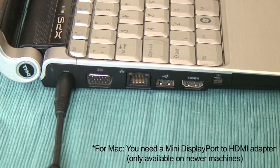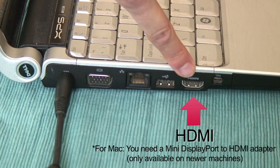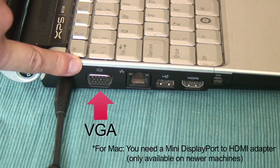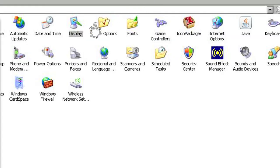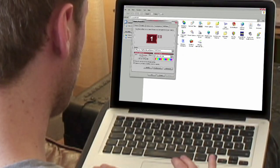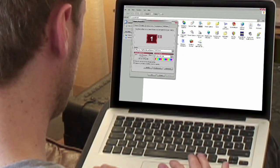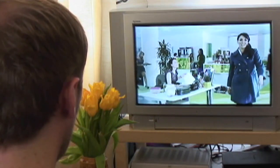First, you'll have to check if your laptop supports double display. Look for the HDMI output or the VGA output on the side or back of your laptop. Adjust the display settings in your computer's control panel or system settings. The optimal settings differ from laptop to laptop and from TV to TV, and it depends on what operating system you're using.